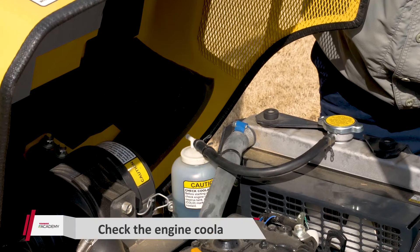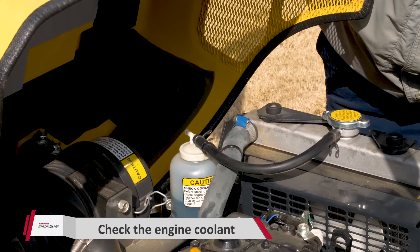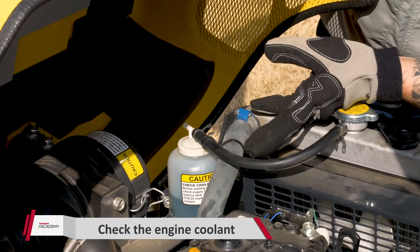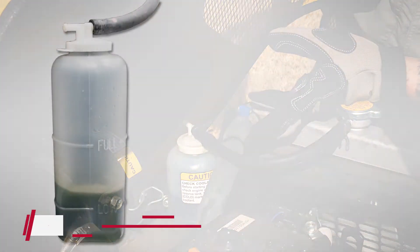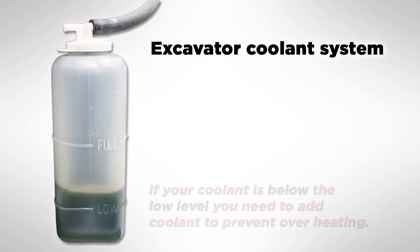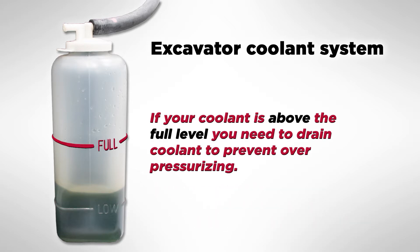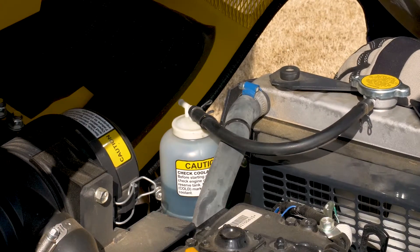The next check is going to be our engine coolant. We're going to check it right here at the reservoir. On the reservoir bottle itself, it has a low mark and a full mark. You want to make sure that the coolant is in between the low and the full. If it's too low, you want to add some — you take a chance of the engine overheating. If it's too high, you take a chance of it over-pressurizing and blowing fluid all over the ground. This one's good, so we'll move on to the next check.